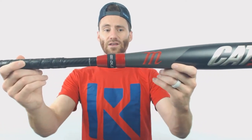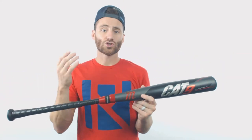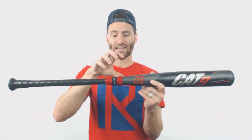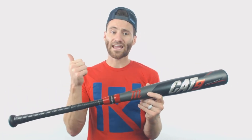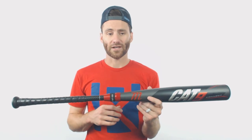Moving on down the bat, you're going to see the connection point right here — it's actually pretty big. It's called the OLS outer locking system. Most two-piece bats are going to be connected from the inside, but this one, the connection point is going to be on the outside of the bat, so it's going to look thicker. What this does is it's going to mitigate the vibration and it's also going to create one of the stiffest bats for a two-piece that you're going to get out there on the market.